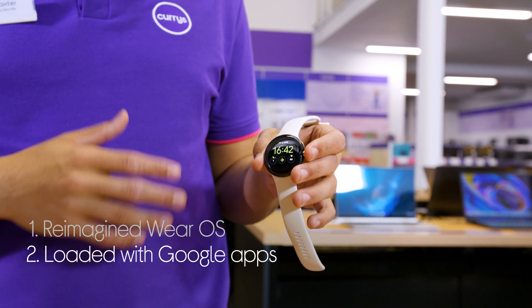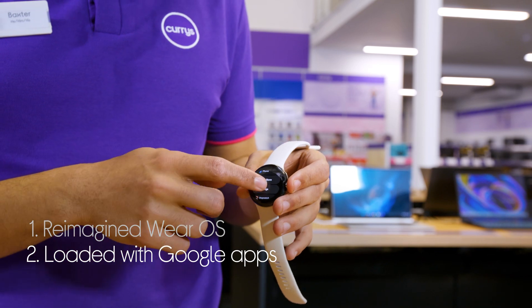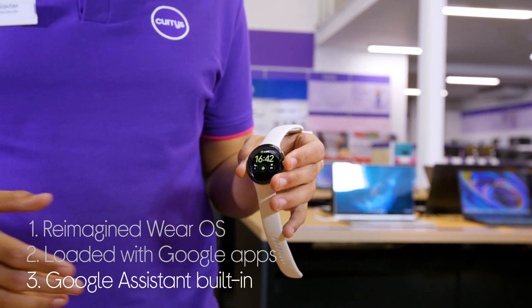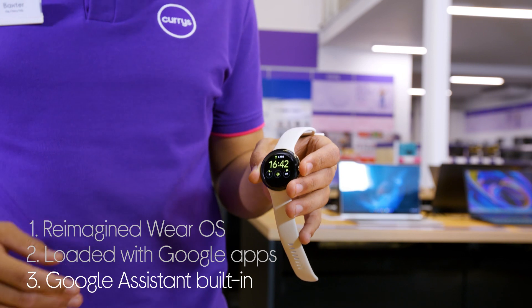All your favourite Google apps are right here on your wrist, giving you easy access to Maps, Wallet, and more. You can even use your voice to control it — ask questions, switch on smart applications, and more using Google Assistant.